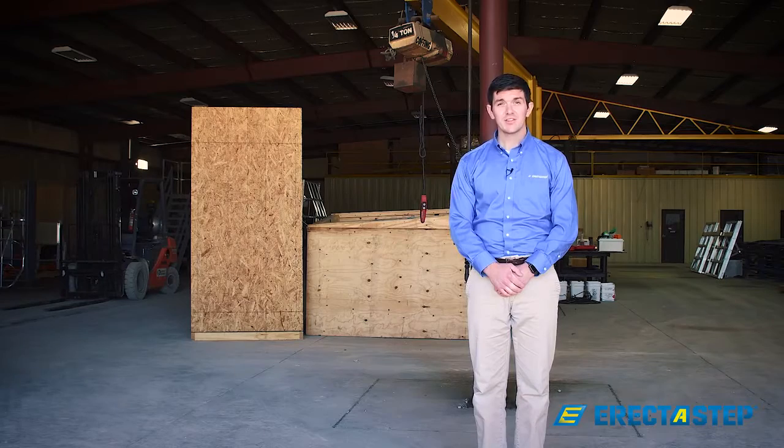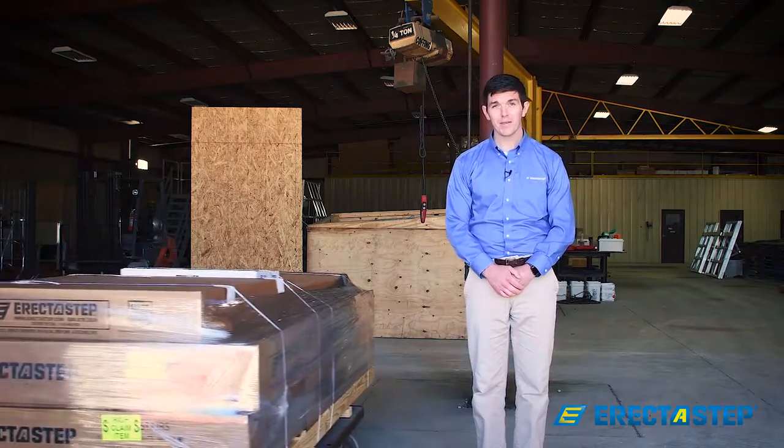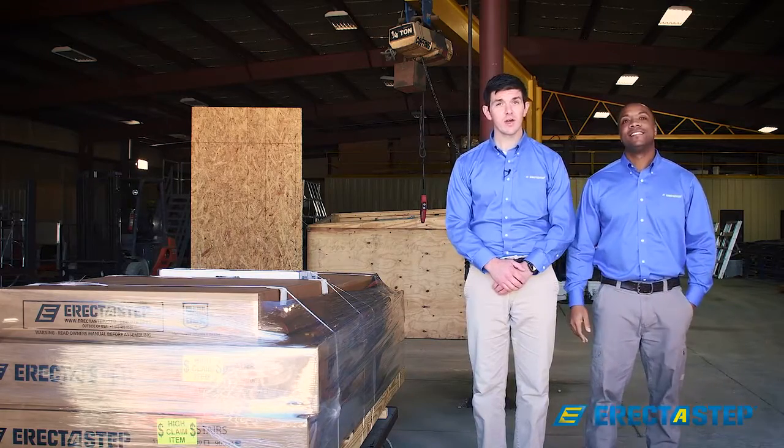Now that we've looked at the tools, let's take a look at the ErectoStep parts of the unit we'll be assembling today. As you can see, the parts are light, so all you'll need is a hand truck. This eliminates the need for a crane or hoist.